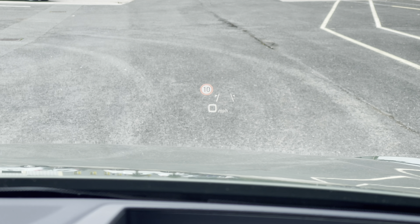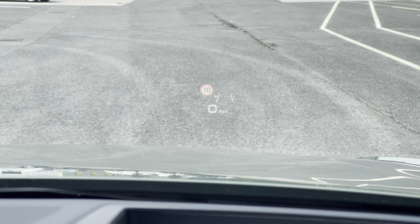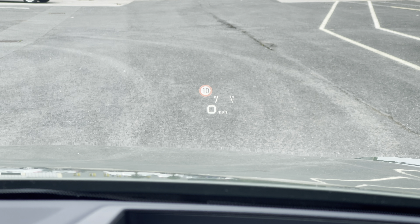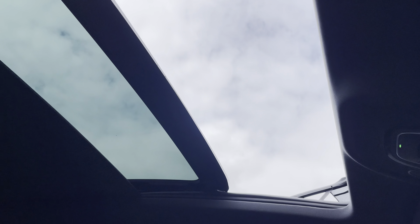We also have the head-up display showcasing various information including your speed, camera-based traffic sign recognition and lane departure warning. The standout feature is the optional panoramic glass sunroof with the electric sun blind, not only lifting the interior ambience but also bathing the interior in sunlight, especially on those warmer sunnier days.